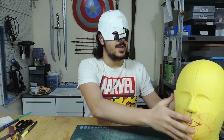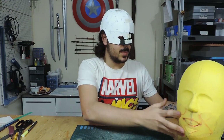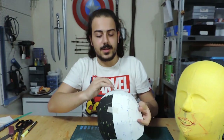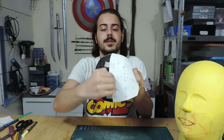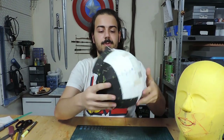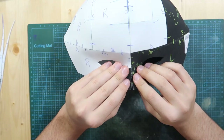I taped through the middle just to check the size — as I thought, it's a bit too big for my head. So what I'll do is make a cut on this side and on this side and bring these ends closer together so it becomes smaller. I measured the excess foam and cut it off.